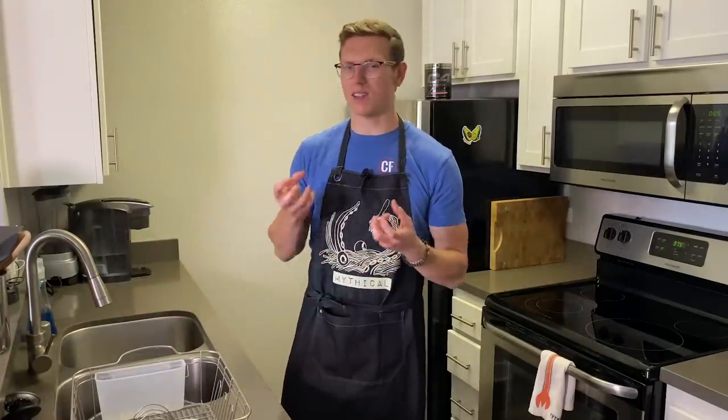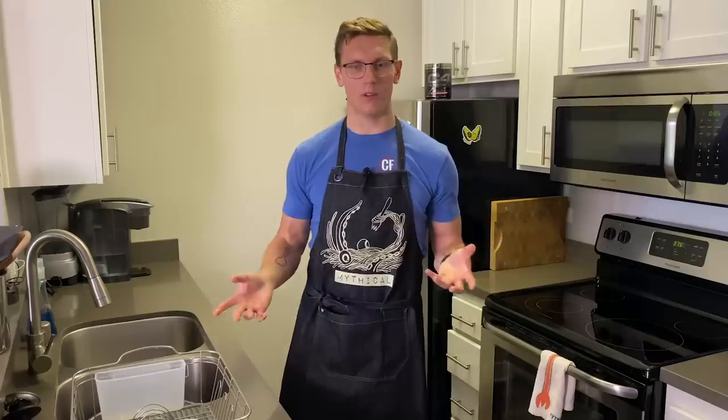If your chicken is still a tiny, tiny bit frozen, you can still brine it while it's a little bit frozen, so you can get the salt on there, get it in the fridge, and it'll come up to temp.